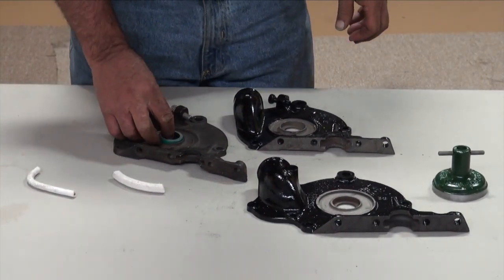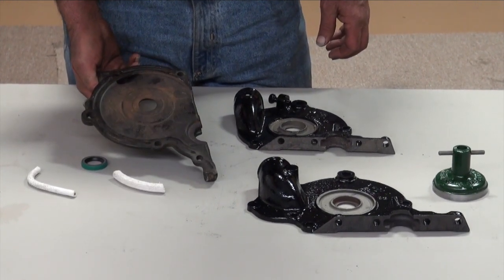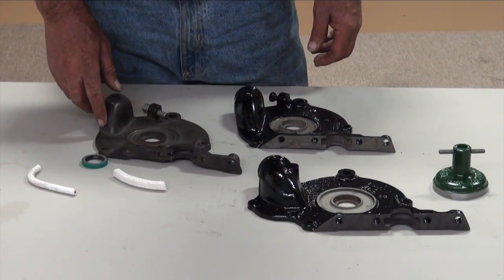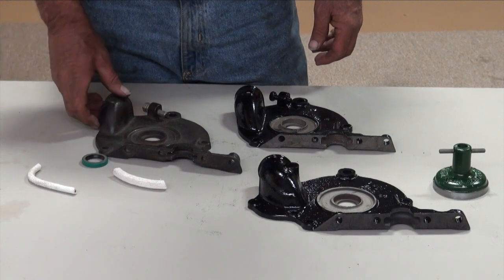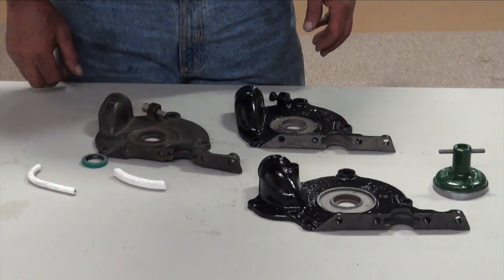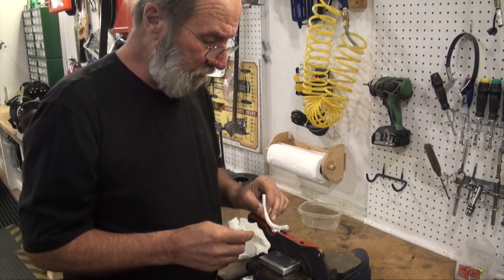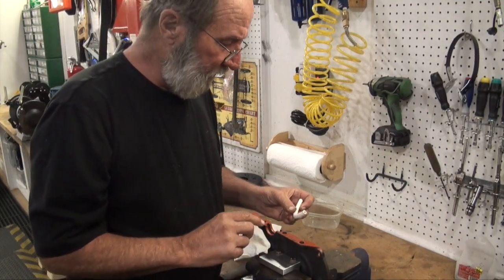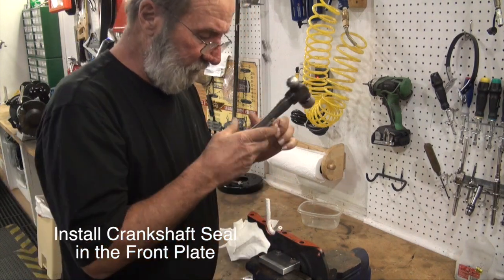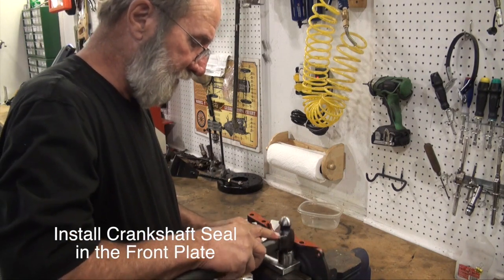So we're going to go ahead and finish up. This is the front plate we're going to use. We're going to clean it up and coat it with a little sealer on the inside and maybe spray the outside with a primer coat. The next thing we'll put on our engine is the front plate assembly with the crankshaft seal. The first thing I'm going to do is just take my hammer and flatten the rope seal out just a little bit.